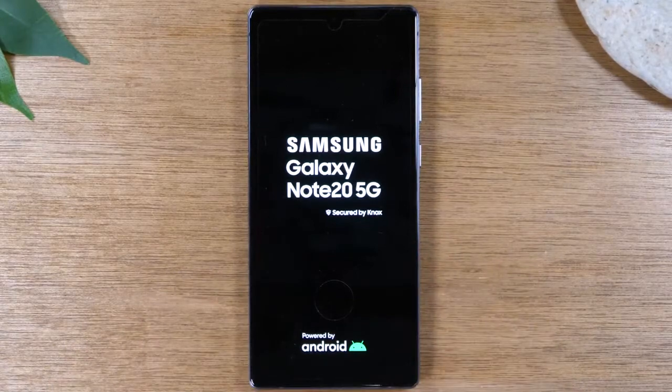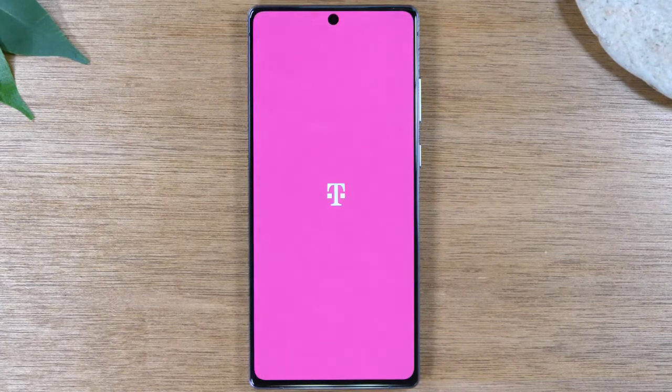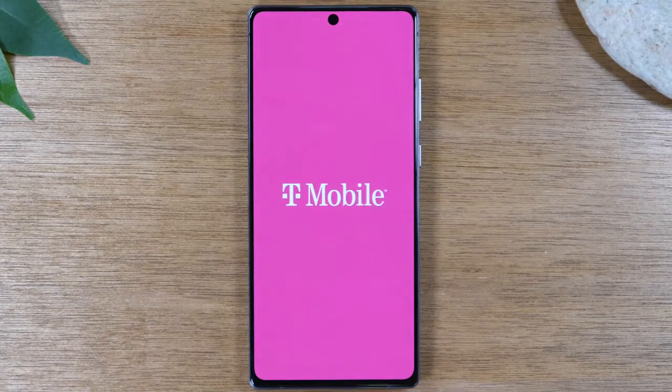These older phones used to have a physical button on the bottom, and they don't anymore, so you definitely need to know these commands if you need to restart the phone if it's not working properly.